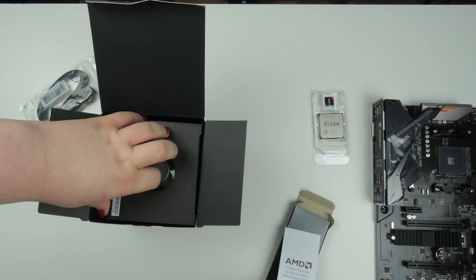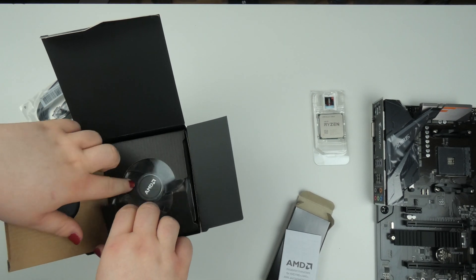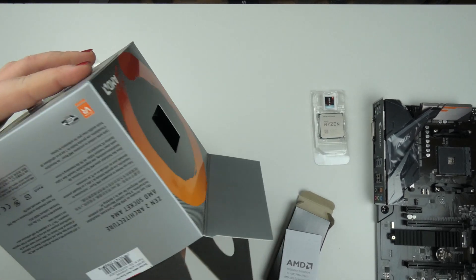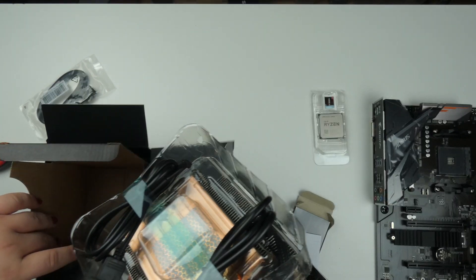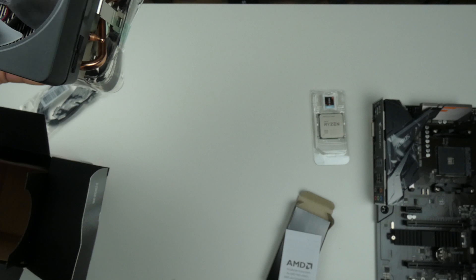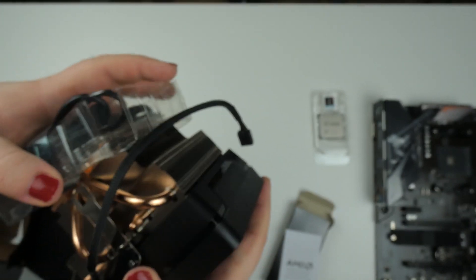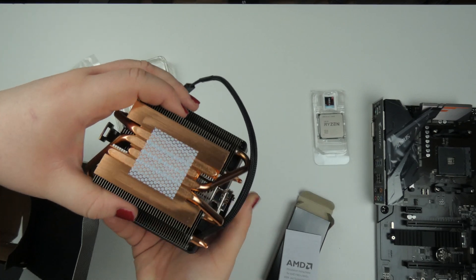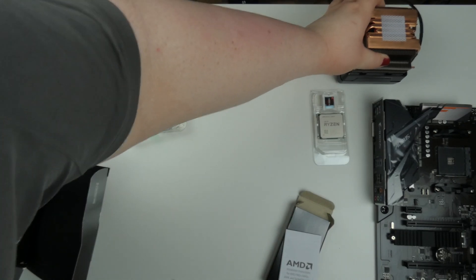I also need the cooler. Again, I'm going to water cool it in the future, but for testing purposes I'm going to use the included Wraith Prism cooler — though I could be wrong on the name. It has pre-applied thermal paste, so let's set the packaging aside.